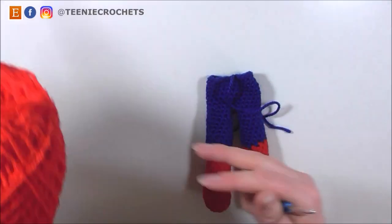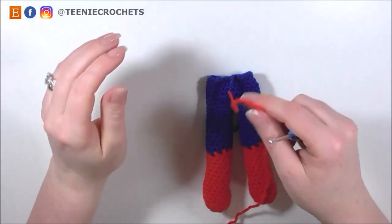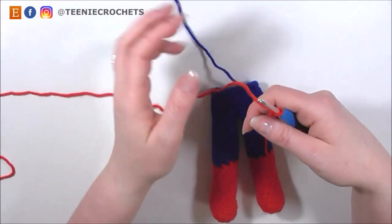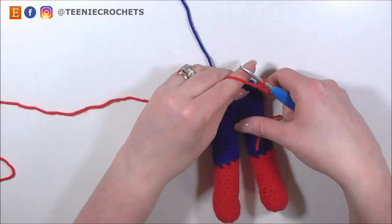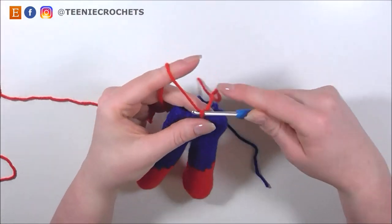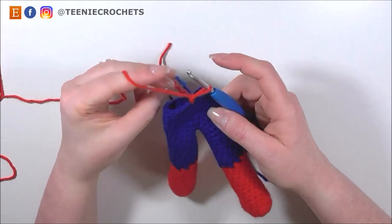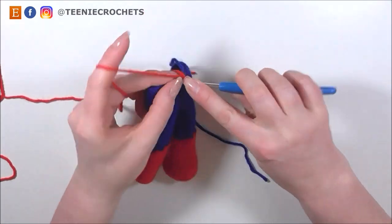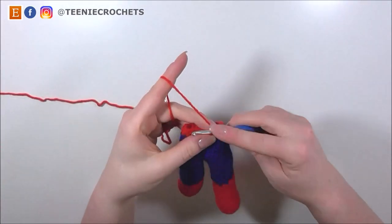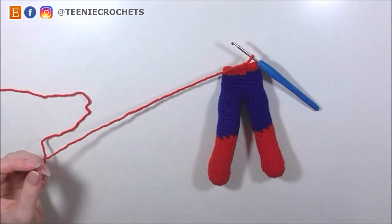Next I'm going to bring back the red yarn and join it the same way I did before — slip knot onto hook, insert hook into stitch, yarn over and pull up a loop, yarn over and pull through both loops. And now I'm going to do 2 rounds of single crochet in red. After 2 rounds of red, I'm going to slip stitch to join and fasten off with this red.